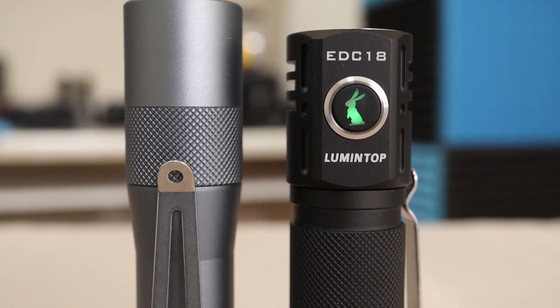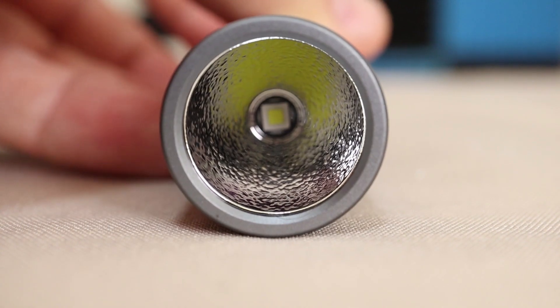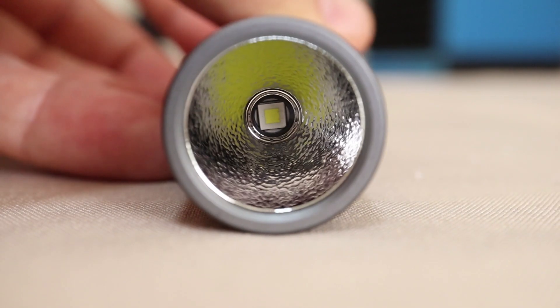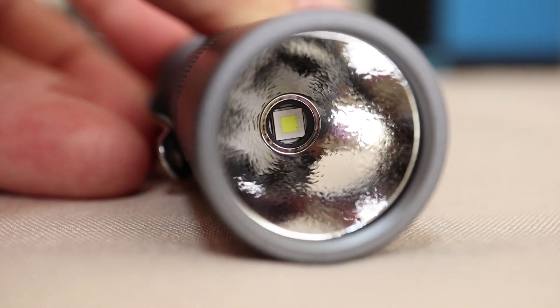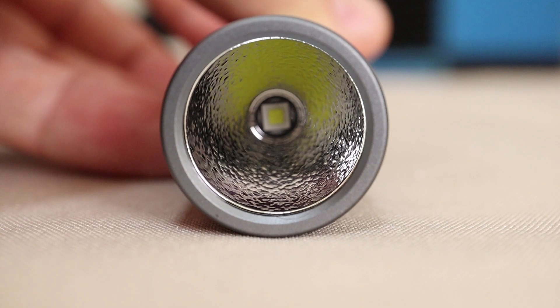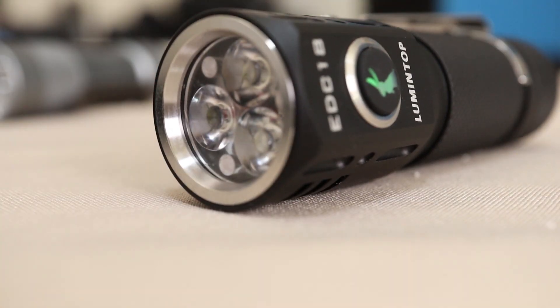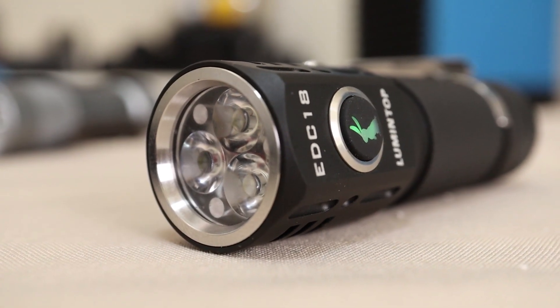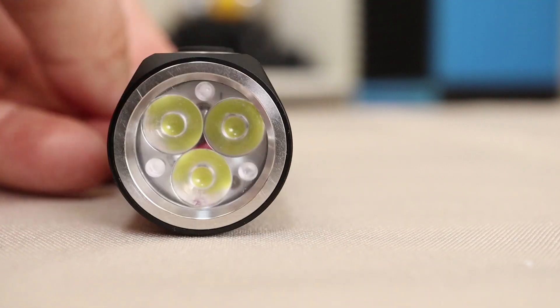Today we are looking at two new creations from Lumintop. The much-awaited, much-anticipated FW1A — that is the thrower version of the very popular FW3A — with a single emitter and a nice large reflector. Our second light is the Lumintop EDC18, which is a triple LED light boasting all the power of the FW3A, but with a neck switch design.